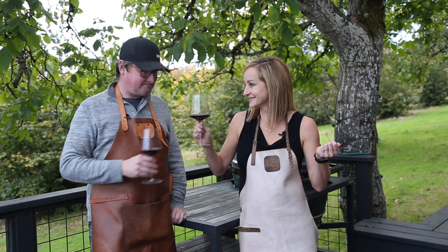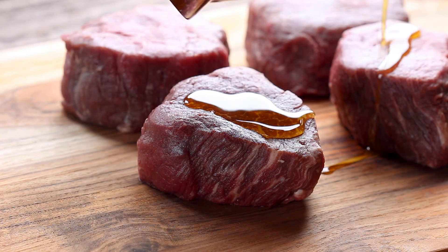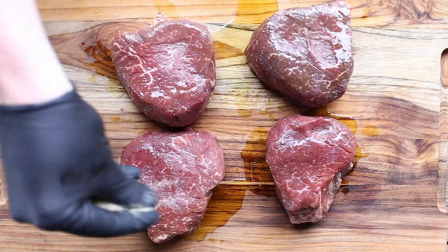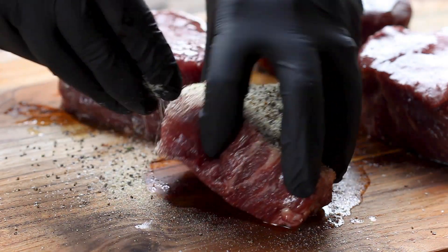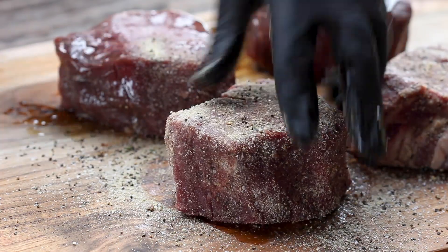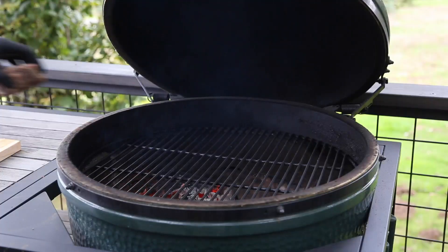Let's get started. We're going to start by coating our steaks with a little bit of olive oil and rubbing it in on all sides. Then we're going to season them with our dry rub. For steaks, we like to keep it simple with a little salt, pepper, and garlic powder — all equal parts. Then we're going to rub it in on all sides of that steak. Make sure you coat all those sides of the meat nice and liberally.